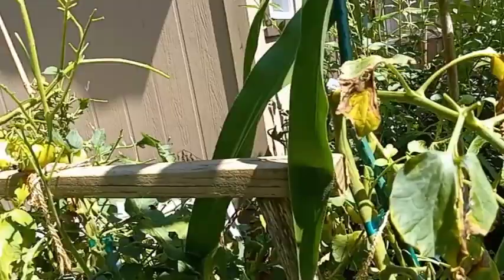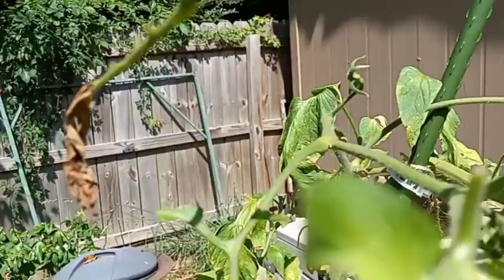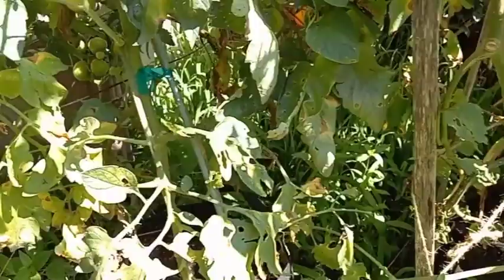My granddaughter has some kind of little dragon creature — that's what they feed those things. See how they ate on that tomato too? They're very hungry caterpillars. I've never recognized a moth, but they're big and beautiful from the pictures I see.